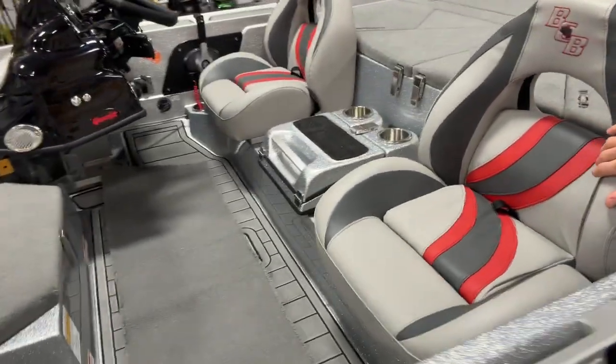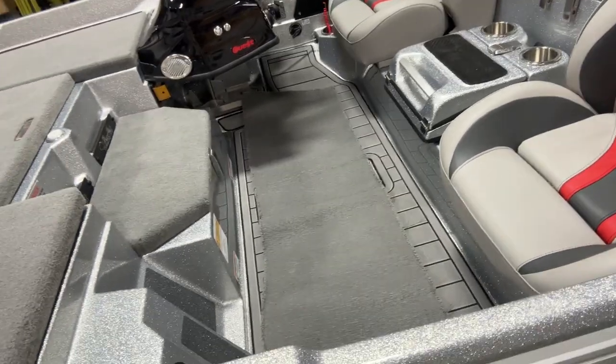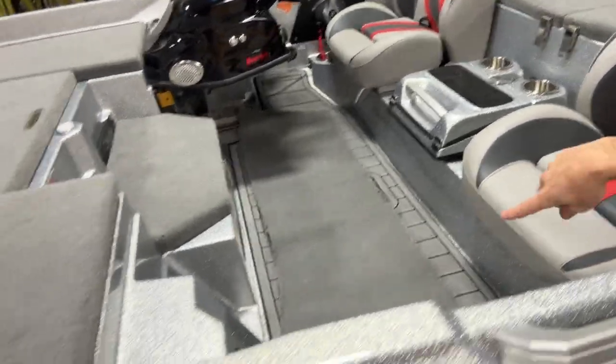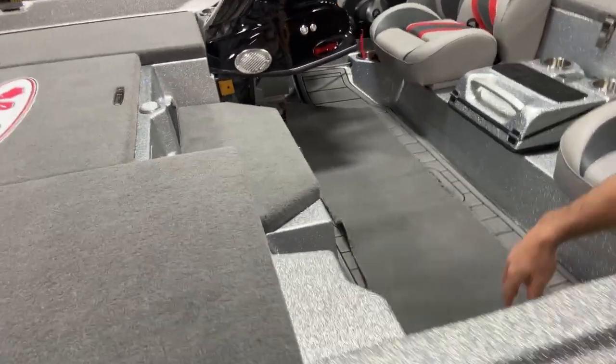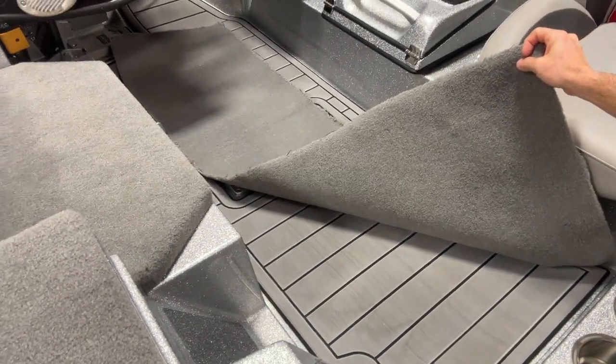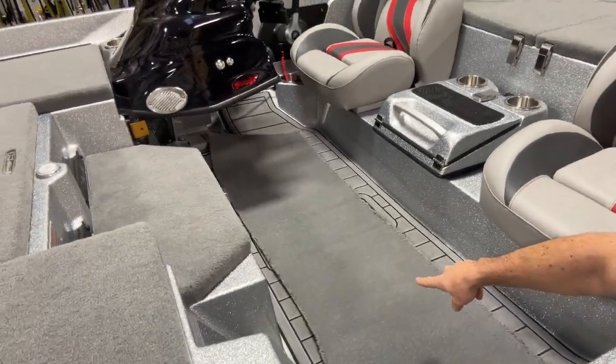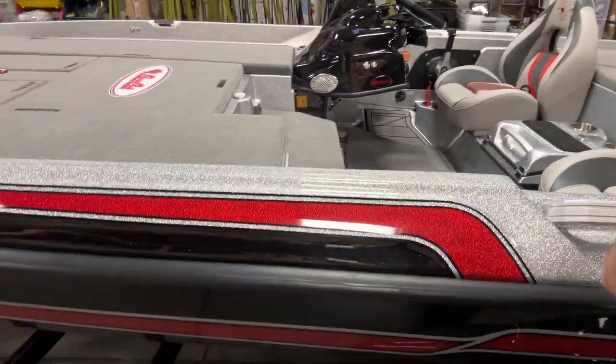Gray carpet. I went with a little lighter color seats this year. We're going to be fishing a lot of sunny tournaments, I'm hoping. Still got the carpet kind of laid in there, but we went with the reflex flooring on the carpet. I like that — last year it doesn't stay wet. I'm going to be working a bunch in the boat.